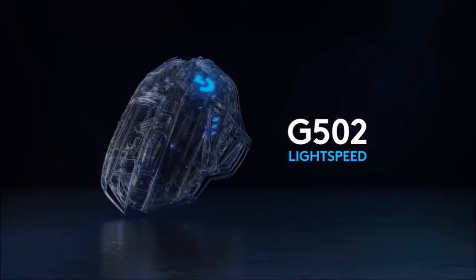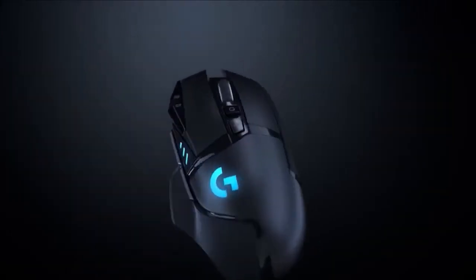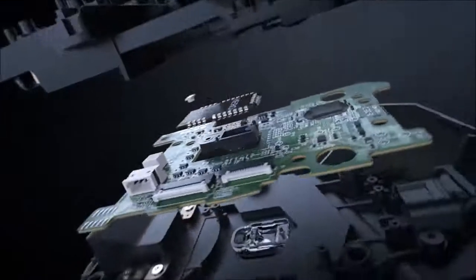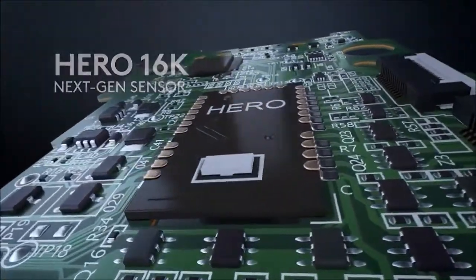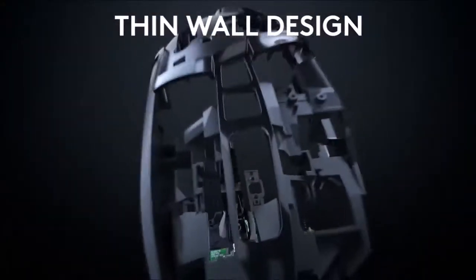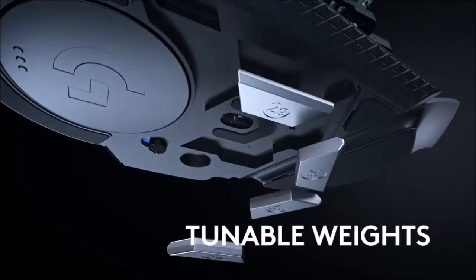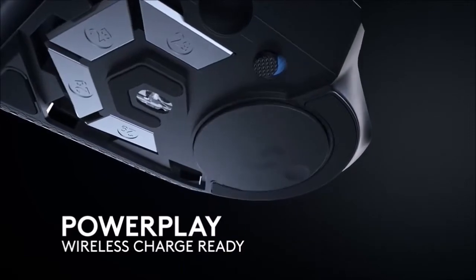The G502 Lightspeed is the clone of the original G502. It has a size of 132mm in length, 75mm in width, and 40mm in height. It weighs 114g, 7g less than the original wired version. It's built with good quality hard plastic and features an improved ergonomic design, very comfortable with all three common types of grip depending on the size of your hand. It has a matte and glossy black finish.